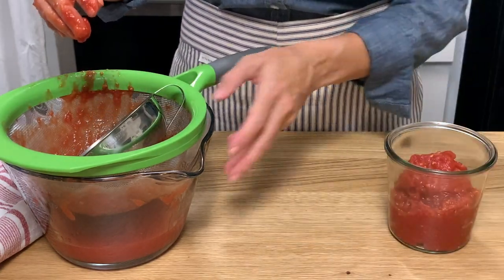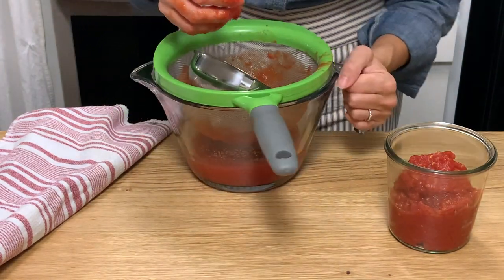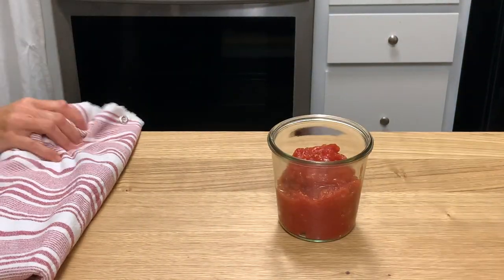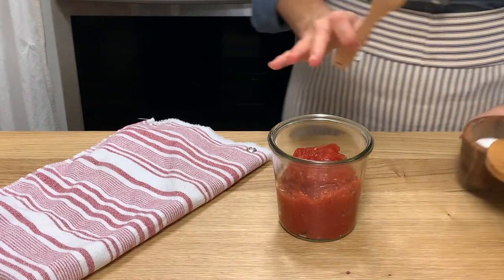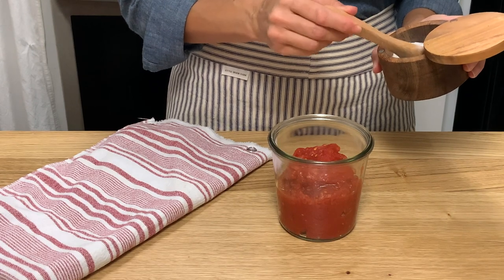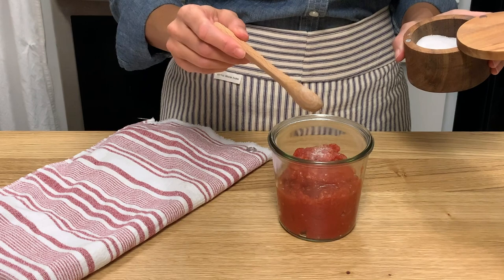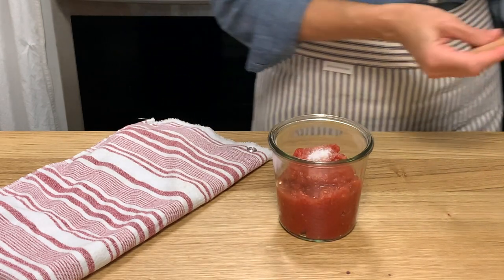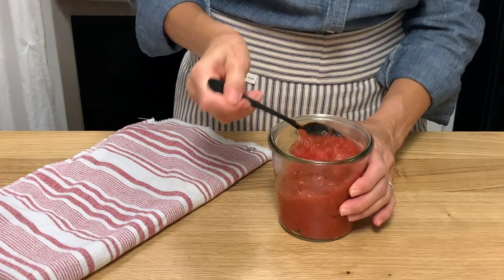Set the drained liquid aside — you can use this juice for soups or any recipe that calls for tomato juice. Because every can of tomatoes has a different sodium level, it's important not to add too much salt to begin with. I'm going to add a half teaspoon; I find that's usually salty enough for my taste. Then mix that in.